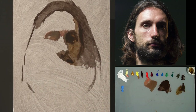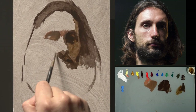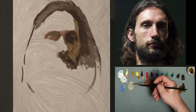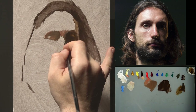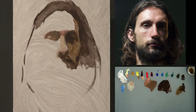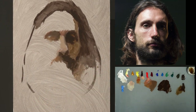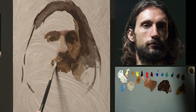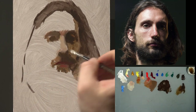I was using two types of medium. To the right you can see in a small jar I have painting medium number five from Rublev — you'll find the link in the description. I also used epoxide gel medium mixed with my lead white to increase the viscosity and make it dry even faster. The white I use is flake white from Old Holland.